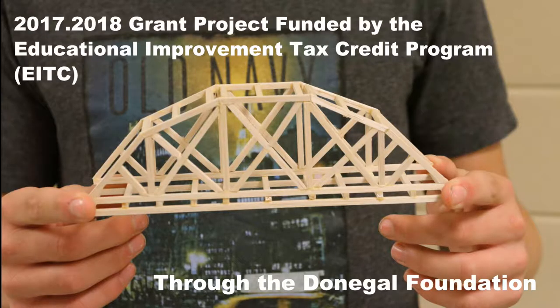I brought a grant for the Bridge Busters activity where we got testers and we got balsa wood and wood glue and X-Acto knives and a lot of things just to be able to build bridges out of balsa wood. The main reason I wanted to do this is I wanted to give an opportunity to the students to do something that's going to challenge their critical thinking and be able to look at bridge designs and how the design has something to do with the actual structure of the bridge.